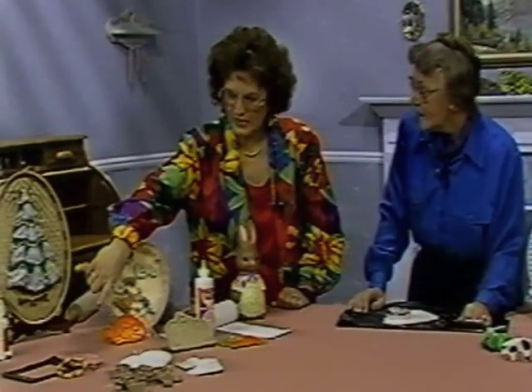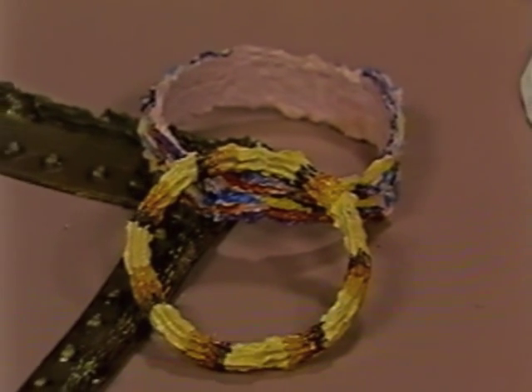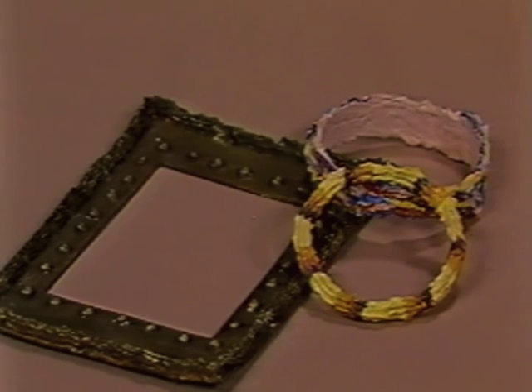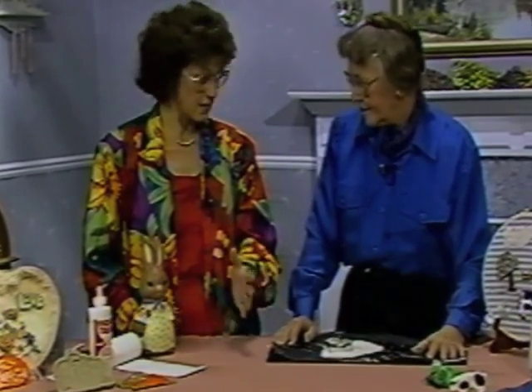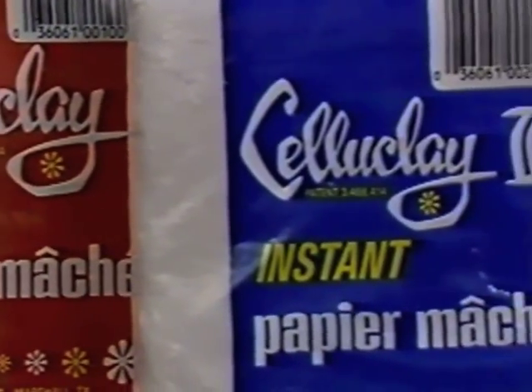We have something very simple over here that even a child could do — taking your basic Celluclay and putting it through a cake decorating tube. The bracelets were extruded around jars to keep them circular until they dried. The little picture holder is something a child could create for a school picture. So we're showing you that you can do everything from preschooler freeform work to dioramas for hobbyists, to wonderful work done in museums — all with Celluclay from Activa Products. I hope you'll run out to your favorite craft store, pick up some Celluclay, and have fun.